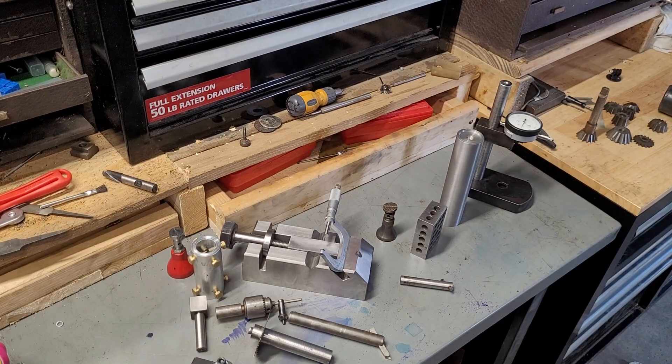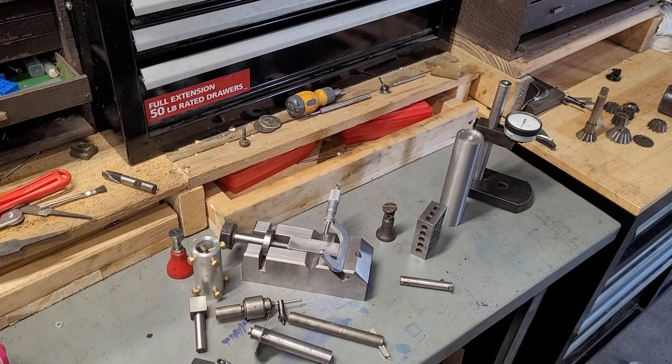Hey guys, welcome to the shop. I wanted to take the time today and discuss shop-made versus purchased tooling.